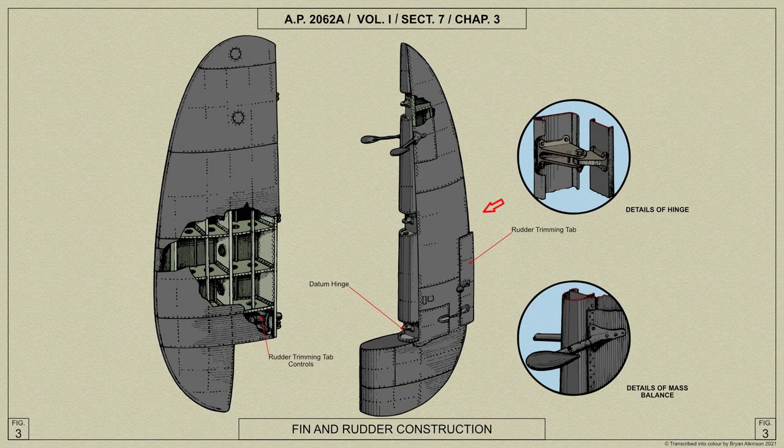The rudders are of similar construction to the fins and are attached to the fins by three ball-race hinges, which are bolted to the front face of the post. The skin covering is of light alloy sheet with detachable panels to give access to the rudder trimming tab controls.